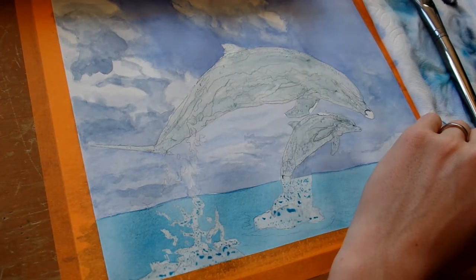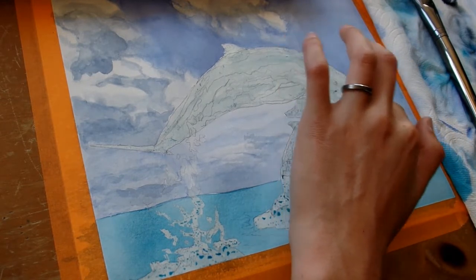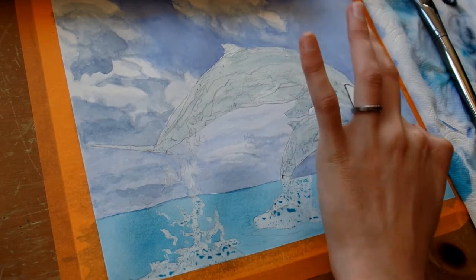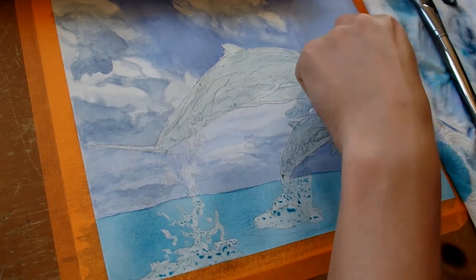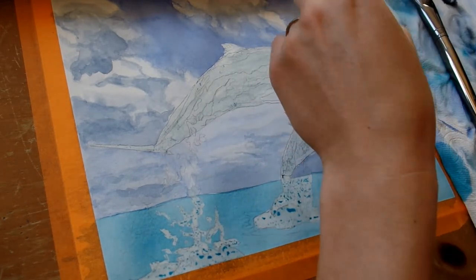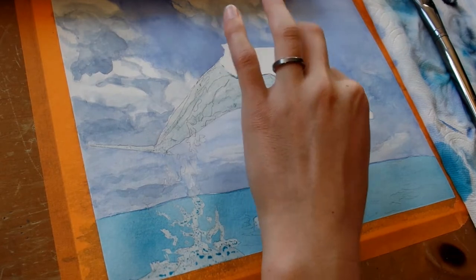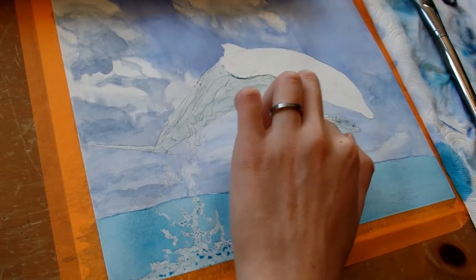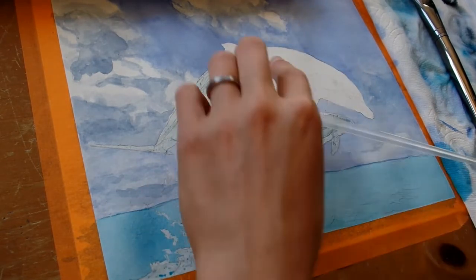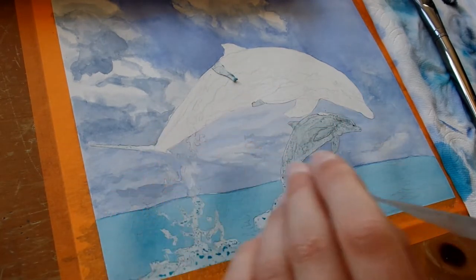You may be wondering how I get this masking fluid off after I put it on. What happens is it dries and it becomes kind of a rubber band type substance that you can just peel off just like this, which is super cool and helpful. When you're doing really wet-on-wet backgrounds like the ones I've been doing, it's super helpful in protecting the places you do not want paint on.